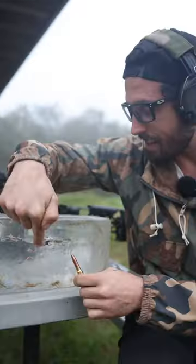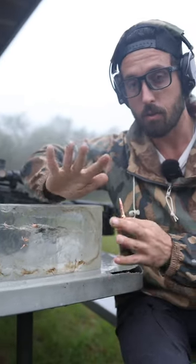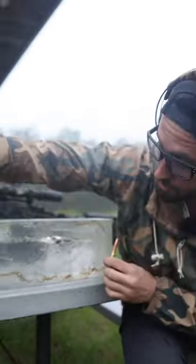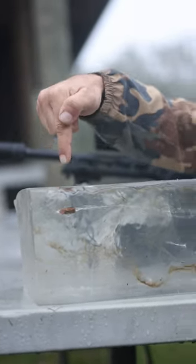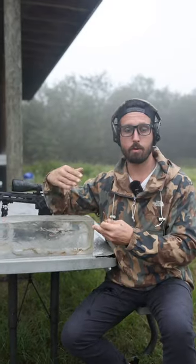But wait, there's more. As these petals break off and go in different directions, creating absolute chaos for whatever it touches, the actual base — the core bullet itself — is still a 117-grain projectile. So this fracturing effect paired with the outward spinning force of an 8.6 round through a 1-in-3 barrel just creates absolute devastation.